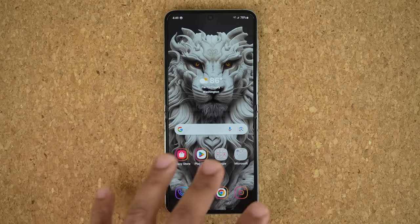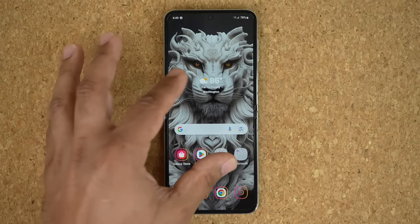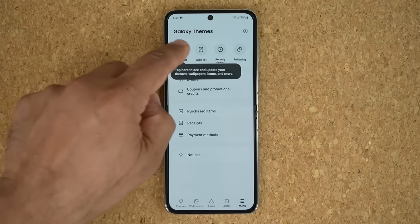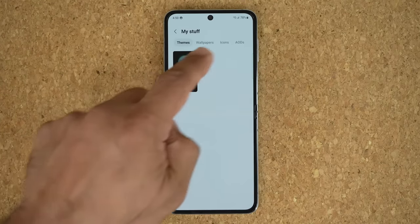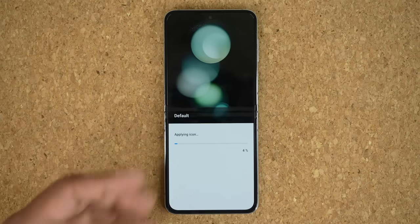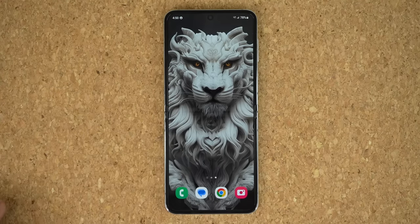If you change the icon packs and want to go back to the default, pinch to open Themes, tap Menu, go to My Stuff, then Icons, and pick the default. You can download thousands of icon packs and switch back and forth between whatever option you have.